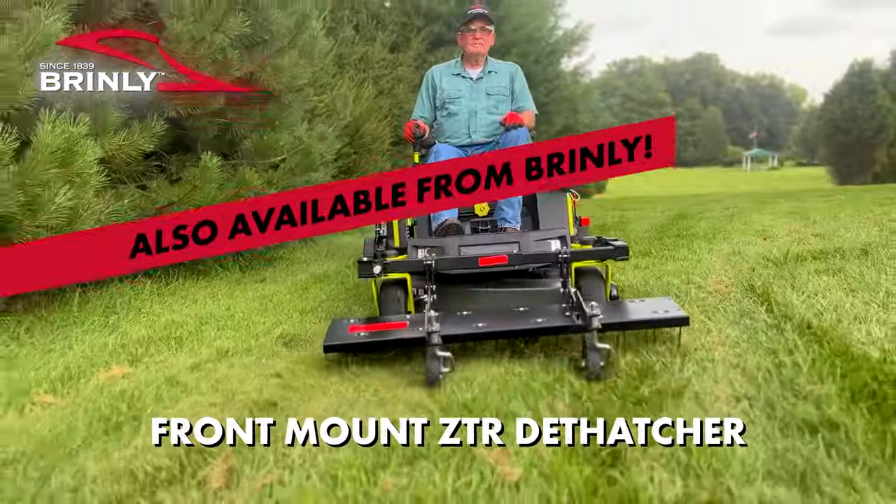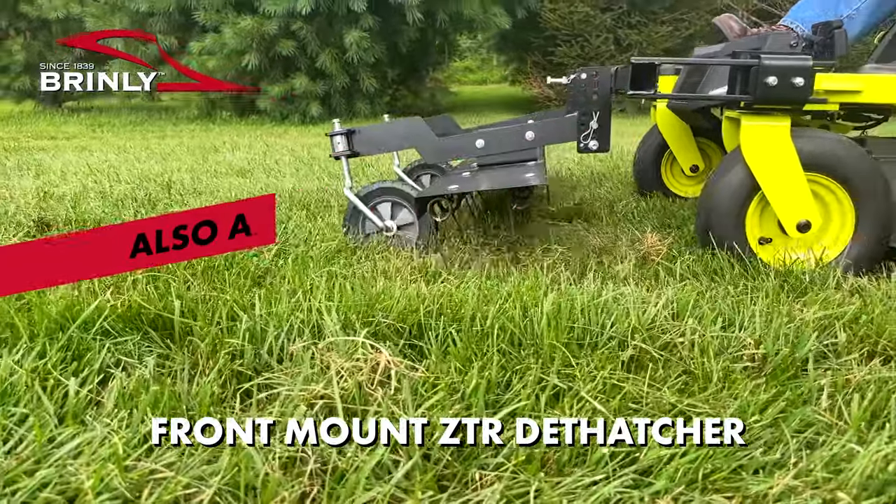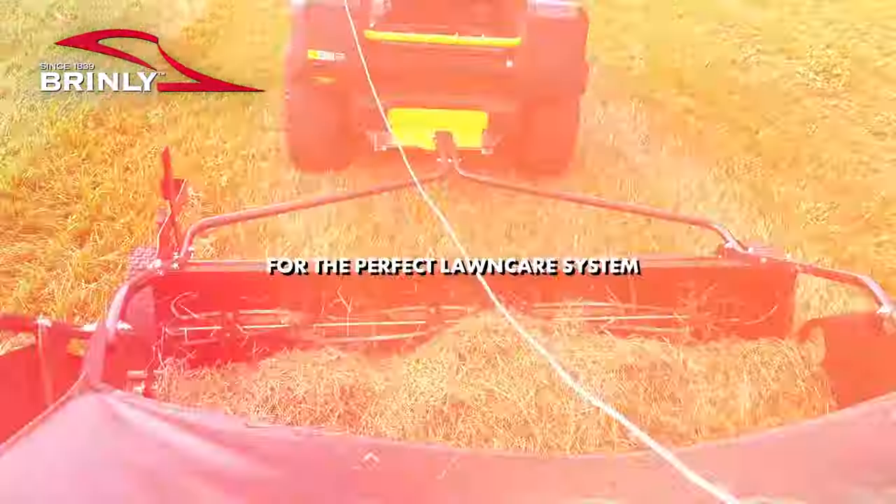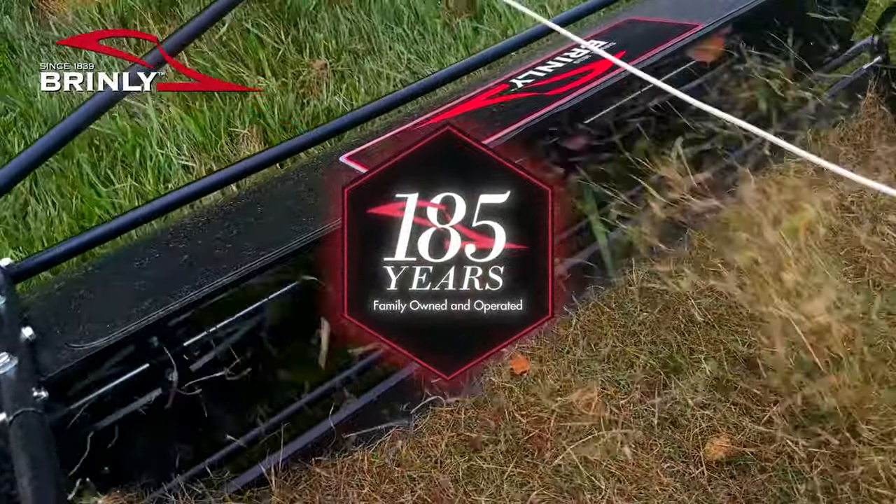Combine the Brindley sweeper with a front mount ZTR for the perfect lawn care system. Brindley — making things better since 1839.